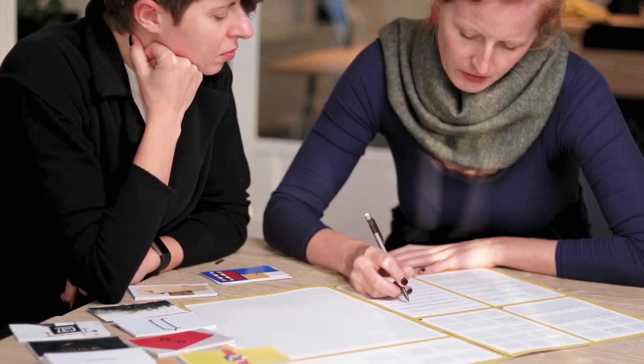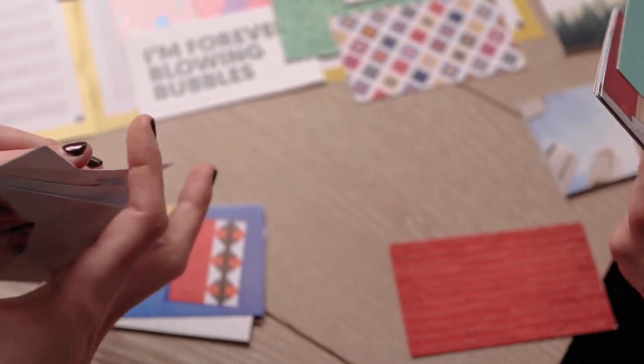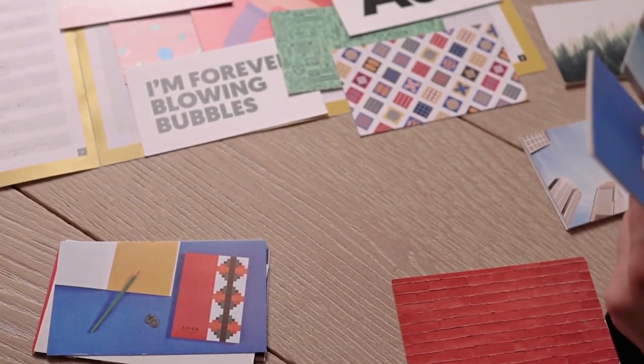At the end of the process, you'll create a brand canvas which will show the essence of your brand. And this is the time when you'll get that aha moment of blissful clarity.